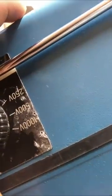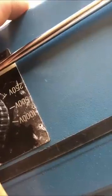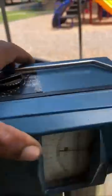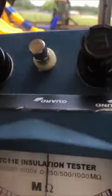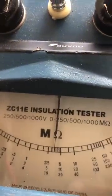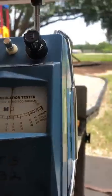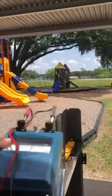1500, 250. That's the same as my digital, but he got it set for 250. My Fluke 1507 has 250, 500, and 1000. I'm going to give us a demonstration on how to use this.